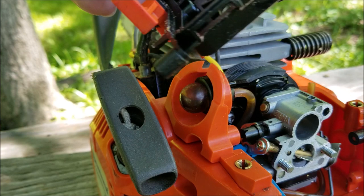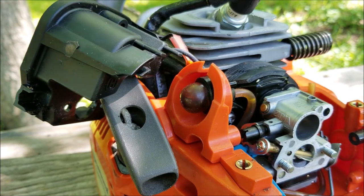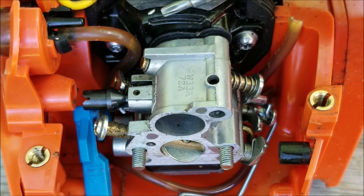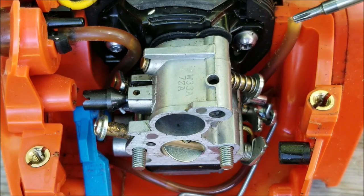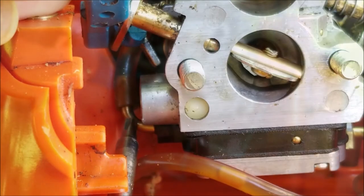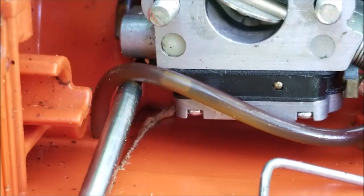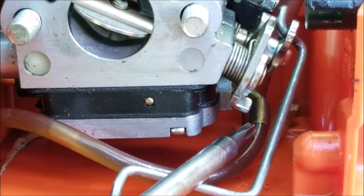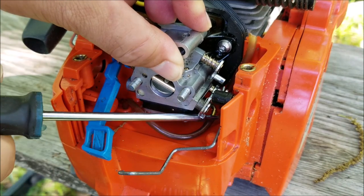Now before I remove any of the fuel lines and the carburetor, let's figure out where all the lines go first. The return fuel line on the longer port of the primer bulb goes to the right side and down to the fuel tank. The fuel line on the shorter port of the primer bulb goes straight down to a brass port on the left side of the carburetor. And the last fuel line comes out of the left side of the fuel tank — that's the fuel filter line — and goes to the brass port on the right side of the carburetor right under the throttle linkages.